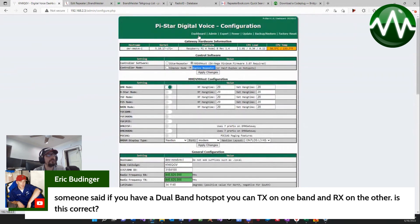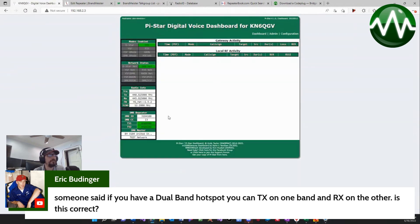One thing you'll also notice about duplex mode is that it enables time slot one. So you don't just have time slot two enabled — you have time slot one as well. That is another great advantage to using duplex.